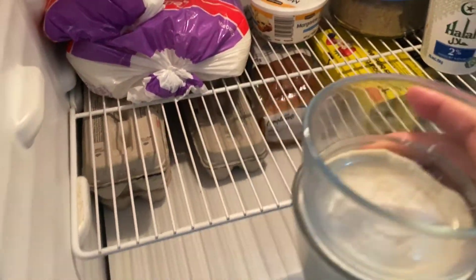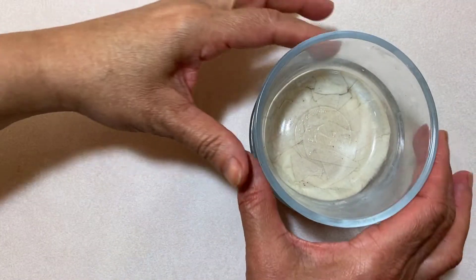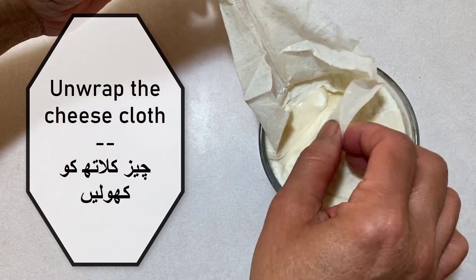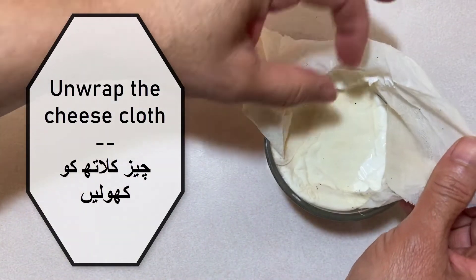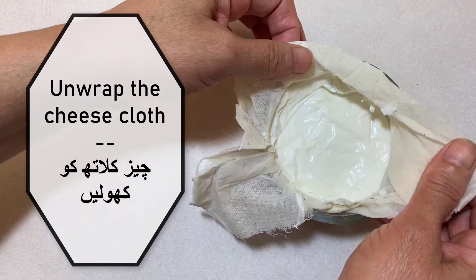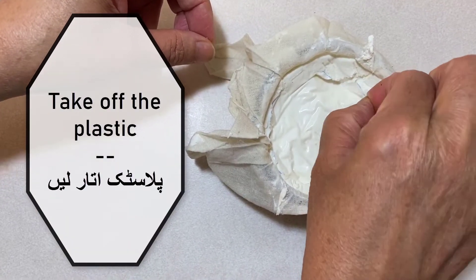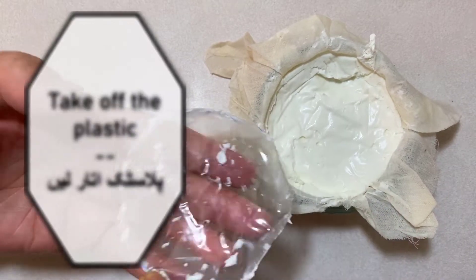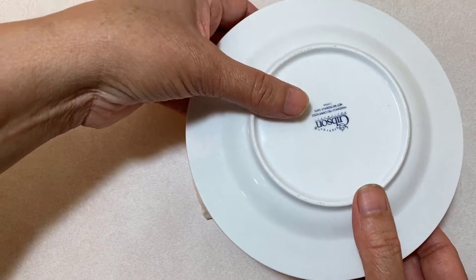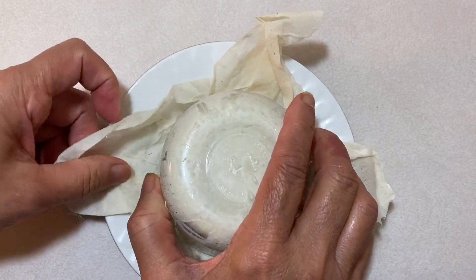The next day, your cream cheese should be ready. Go ahead and unwrap the cheesecloth, take off the plastic, get your serving plate and place it on top, and just flip it like so. Your cream cheese should come straight out.